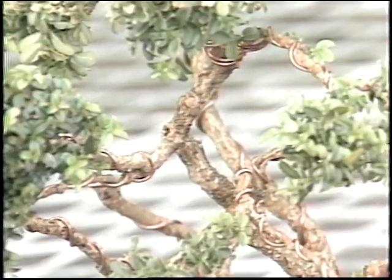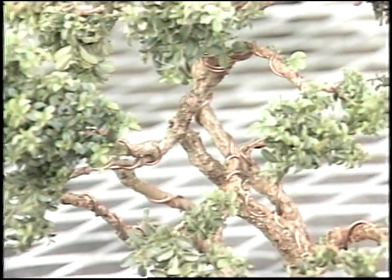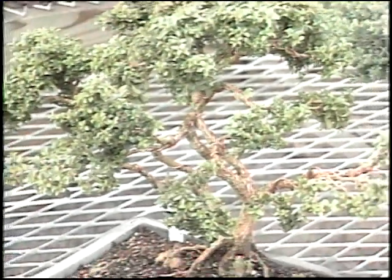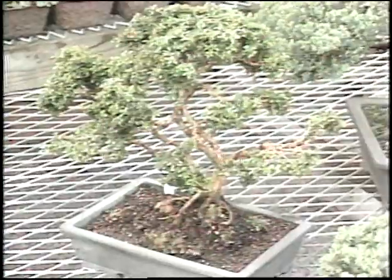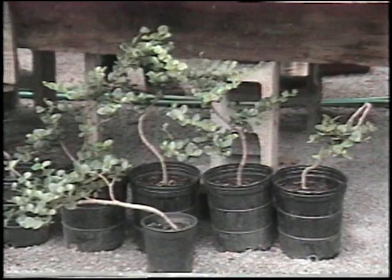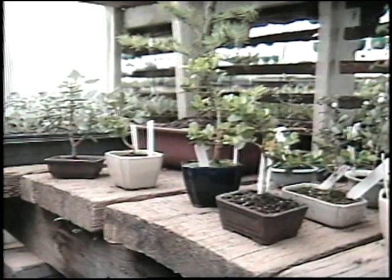Certainly, the wire that I'm seeing here is very significant. Can you basically explain what you're doing there? The wire allows me to shape the branch and place it where I want it placed on the tree. There are two methods of doing bonsai: one is to clip and grow and clip and grow, and the other is to select your branches and wire them into the position that you want them.